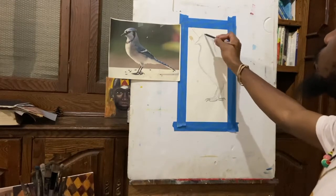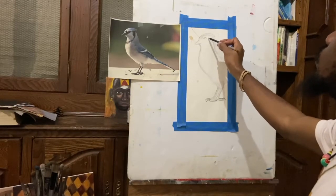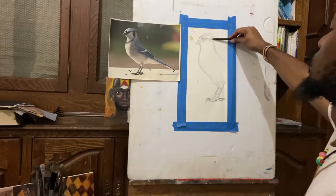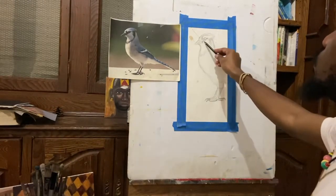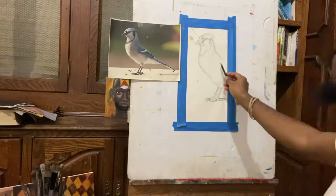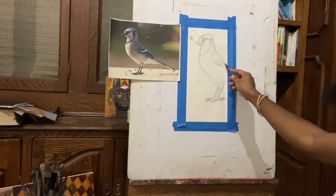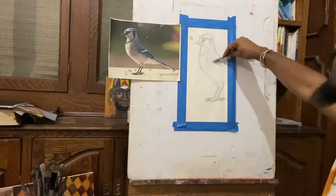In certain areas, like the dark lines that go around the side of the cheek and even around the eyes and the beak, I want to make sure that I accentuate those in the drawing just so that I have them standing out before I add any paint to it.